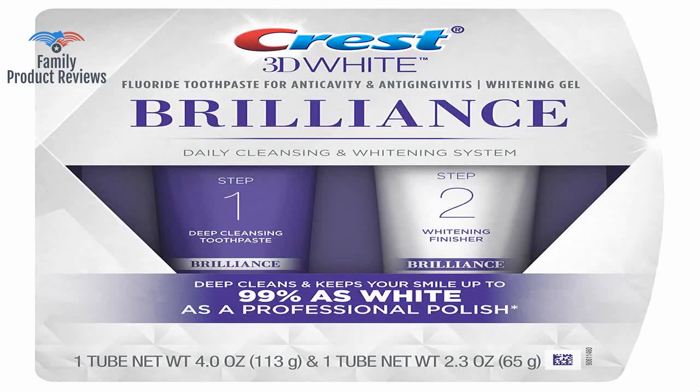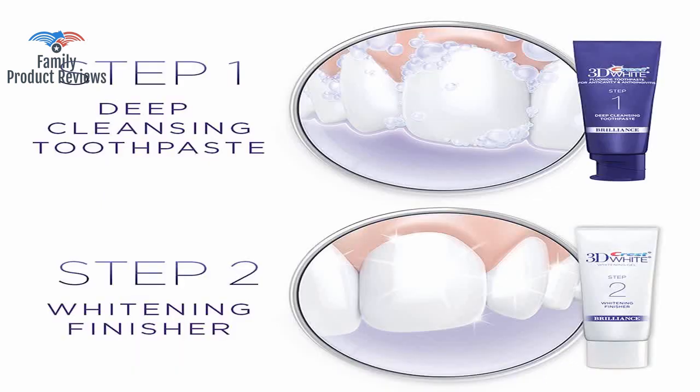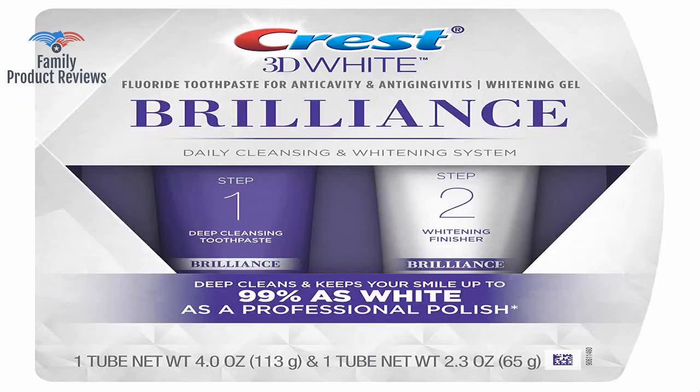If you're looking for a whitening system that works and is easy, then this is the power couple for you. The two-step process — step one a cleaning toothpaste, and step two a whitening gel — is really easy to follow and make a daily habit.